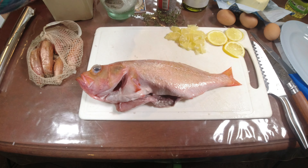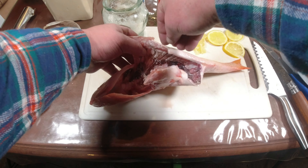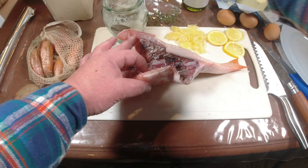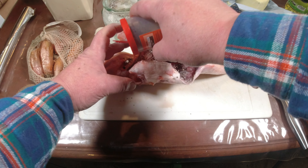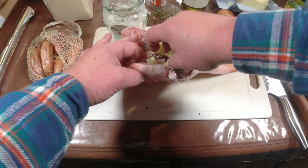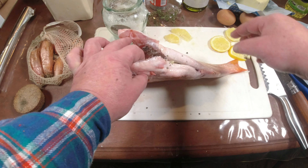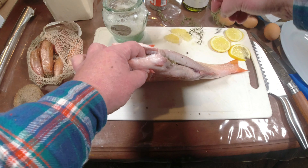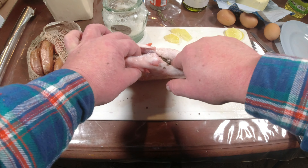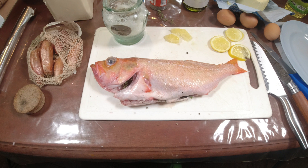Notre poisson : nous allons le saler, je vais y aller avec de la fleur de sel. On commence par l'intérieur, bien sûr. Ensuite le poivre. Si vous voulez, on va lui mettre du citron. On va lui mettre un petit peu de romarin - ce n'est pas obligatoire, c'est suivant les goûts. Le poisson est écaillé, les nageoires coupées - mais ça, ce n'est pas obligatoire.